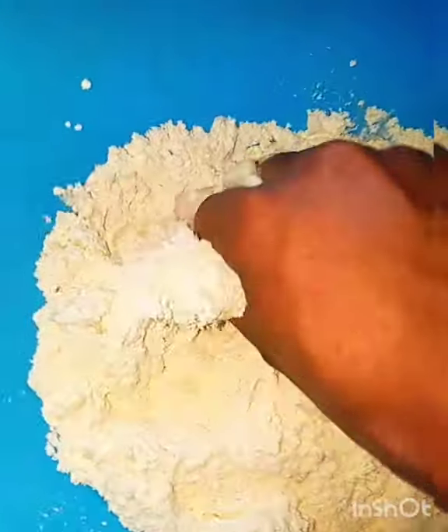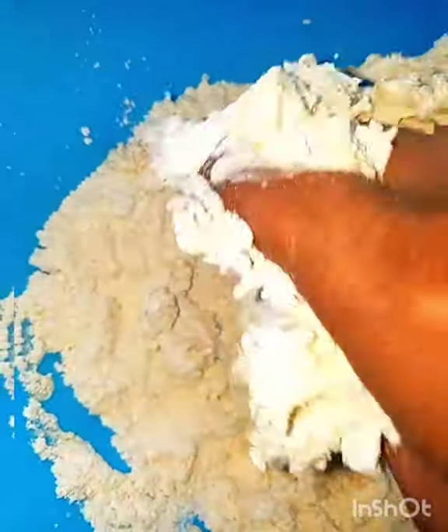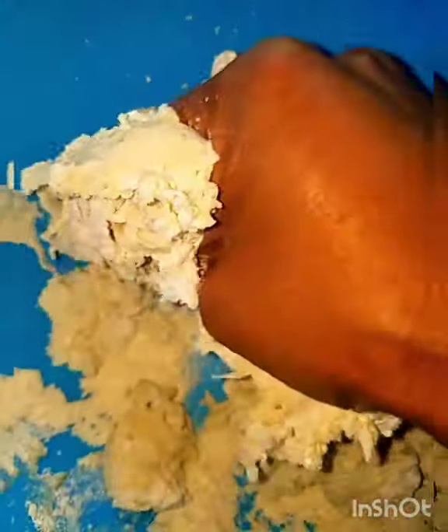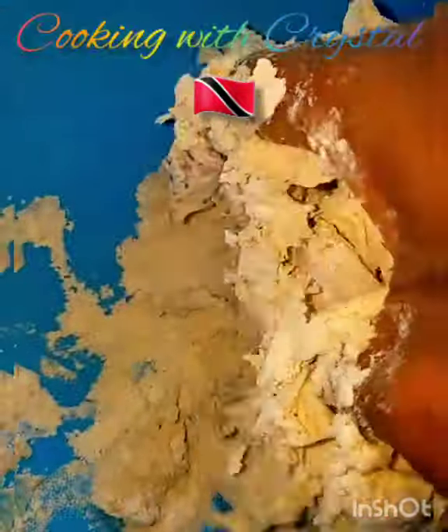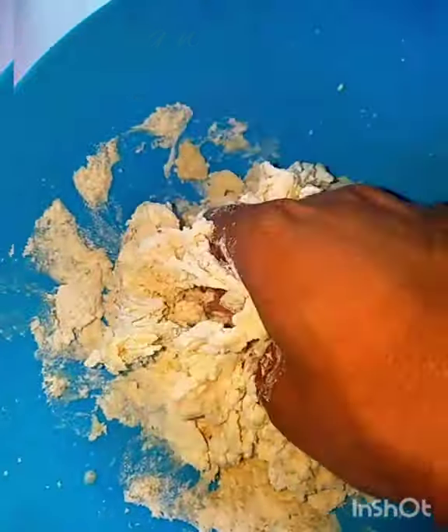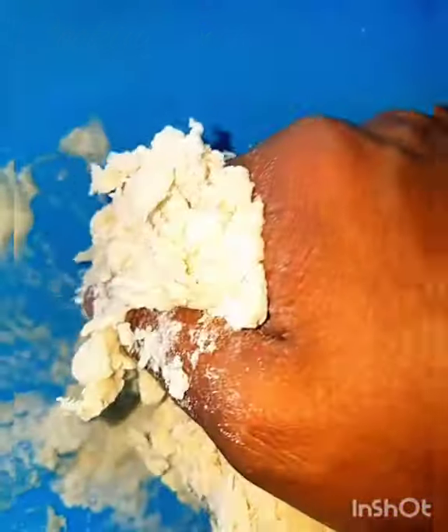Squeeze until everything comes together as a dough. Dumpling dough is usually very stiff, so it's best to mix with your hand using this squeezing motion until all the flour has combined with the liquid. If you need to add a little more water, add it little by little — not too much. You may need just a tad bit more.